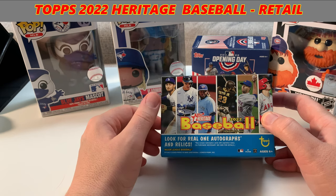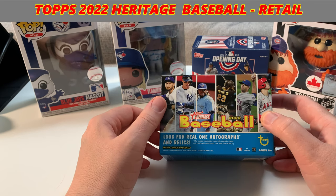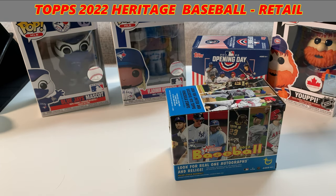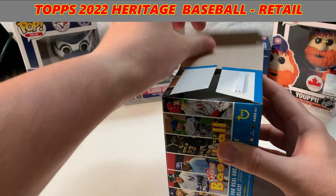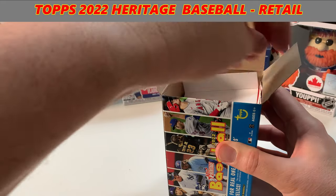I love that Vlad Jr.'s on the cover — that's pretty epic. So we're going to get into it right now and open it up, see what each of these packs have in there. Let's hope for some rookies this year. Let's get some rookies in here.